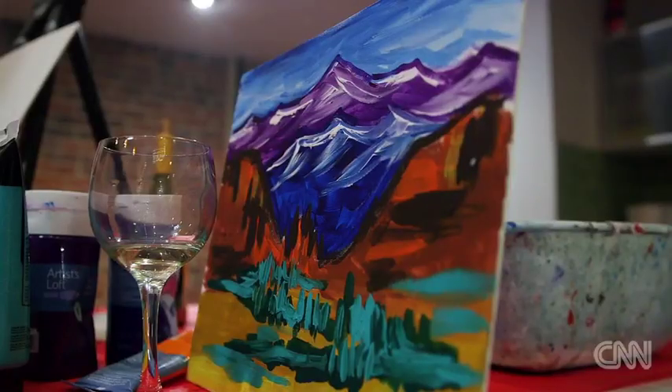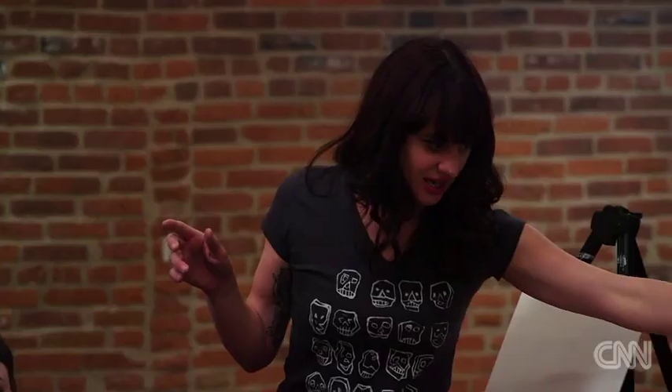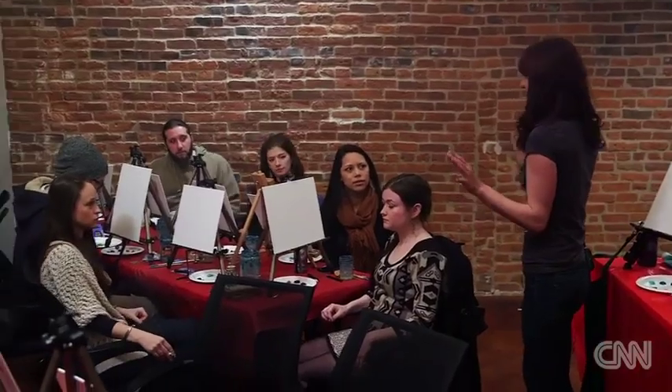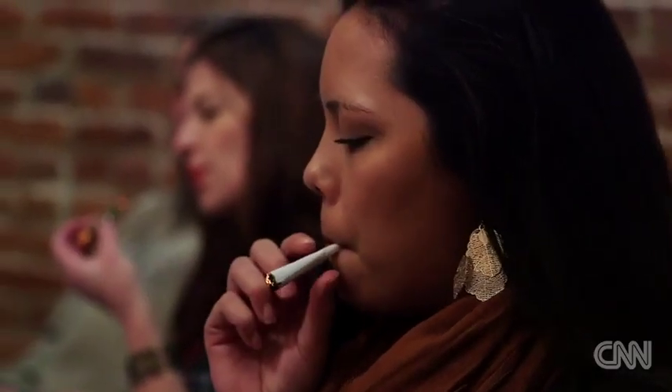We're going to do this one right here, which is Garden of the Gods. And if you want to follow me, you're more than welcome to do that. Please do your own thing if you're feeling inspired. This is really more about the process of being creative and smoking if you want to, instead of the end result.